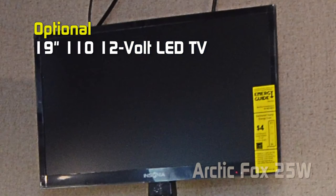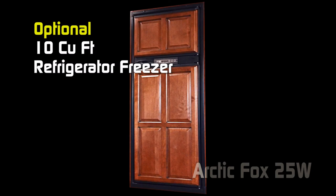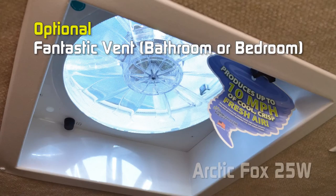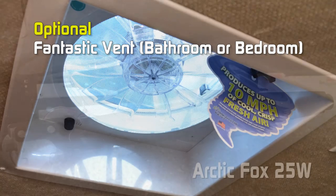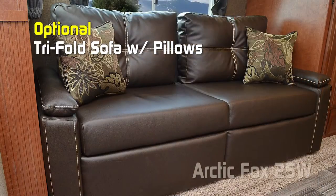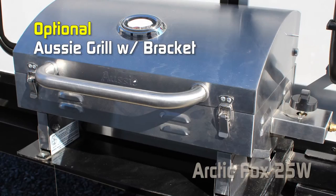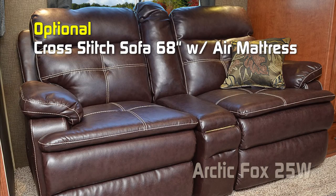Popular options for the 25W include a battery box kit, slide-out topper, 19-inch 110/12-volt TV in the bedroom, 15,000 BTU low-pro air conditioner, 10 cubic foot refrigerator-freezer, 15,000 BTU air conditioner with ducting, fantastic vents in the bathroom or bedroom, powered scissor jacks front and rear, thermal pane windows, hide-a-bed with pillows, tri-fold sofa with pillows, air hide-a-bed with pillows, 60 or 100 watt solar panel, Aussie grill with bracket, and cross-stitch sofa options. To learn more about this coach or any Northwood product, please check the dealer locator to find the dealer nearest you.